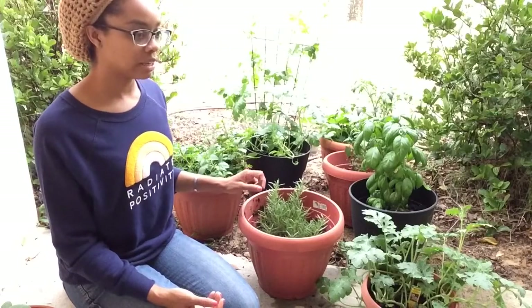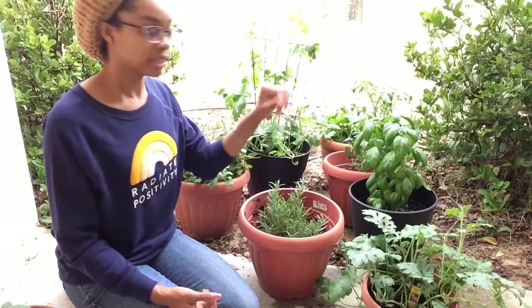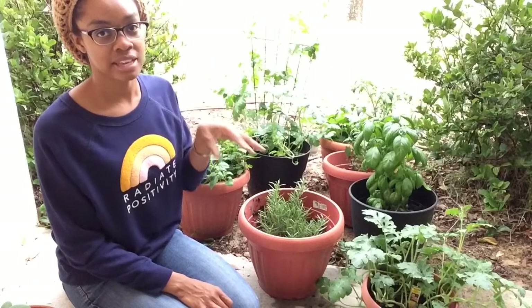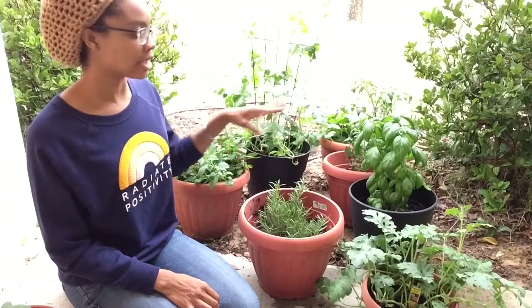I am putting tomato and vegetable plant food in all of them. And whenever we have eggs or anything, I save the shells, I dry them out, and then I crush them up and put those on top.